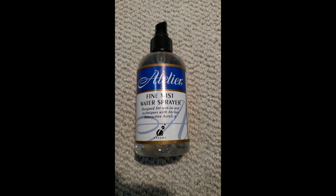There's a wide variety of spray bottles that produce a wide variety of results. However, I'm looking for a bottle that produces a very fine mist. I've found that this fine mist water sprayer by Atelier does a particularly good job for me. It does exactly what I'm looking for. It's designed to work with their brand of acrylics, however I've discovered it works very well with my watercolor process.